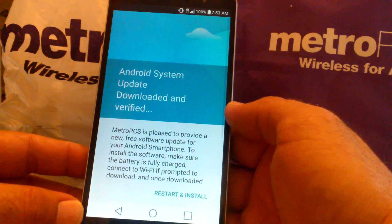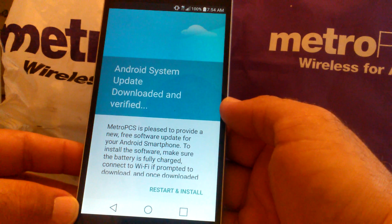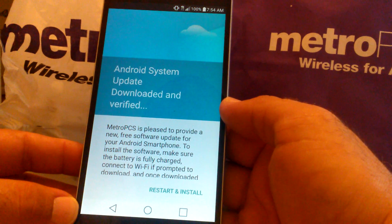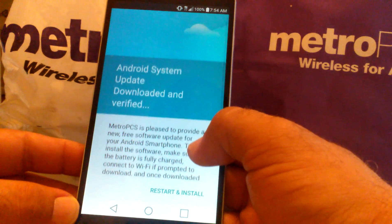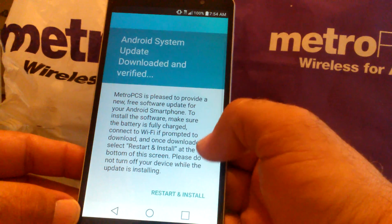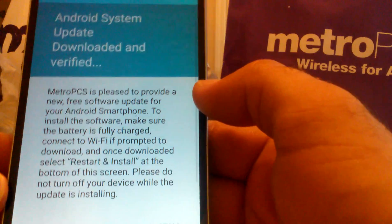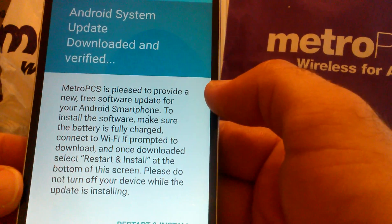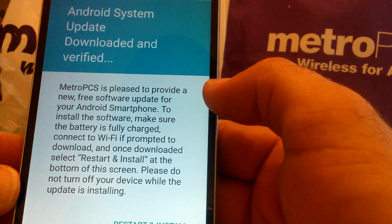It says: 'Android system update downloaded and verified. Metro PCS is pleased to provide a new free software update for your Android smartphone. To install the software, make sure the battery is fully charged, connect to Wi-Fi, and once downloaded select Restart and Install at the bottom of the screen. Please do not turn off your device while the update is installing.'